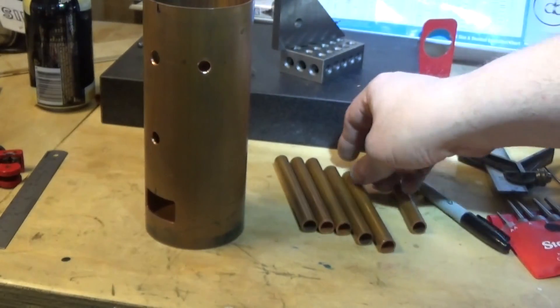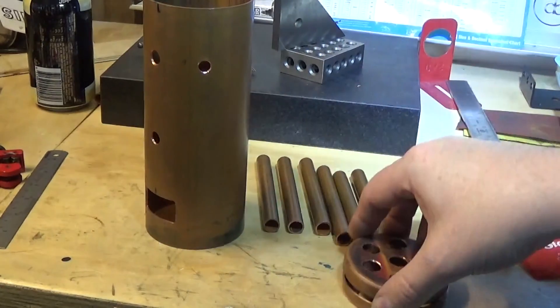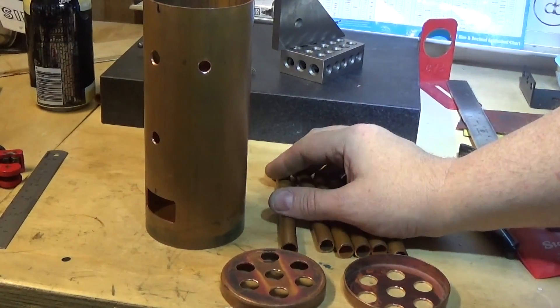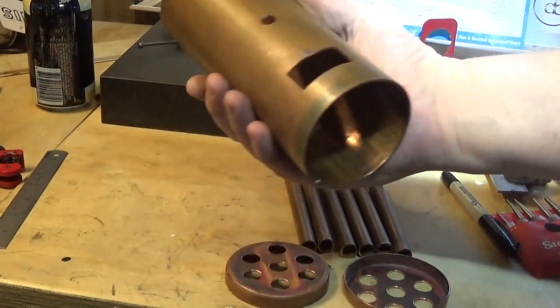And we've got six tubes, which are one in the centre and the other five. They need a bit more cleaning up and I'm going to pickle them and pickle everything.